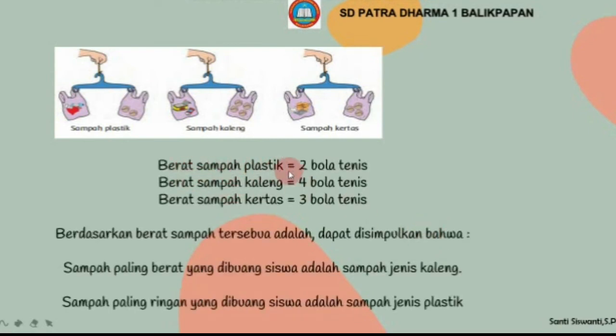Berat sampah plastik sama dengan 2 bola tenis. Berat sampah kaleng sama dengan 4 bola tenis. Berat sampah kertas sama dengan 3 bola tenis. Berdasarkan berat sampah tersebut dapat disimpulkan bahwa sampah paling berat adalah sampah jenis kaleng, dan sampah paling ringan adalah sampah jenis plastik.